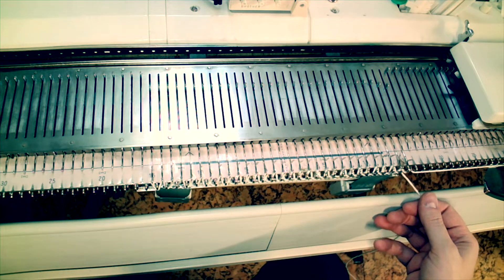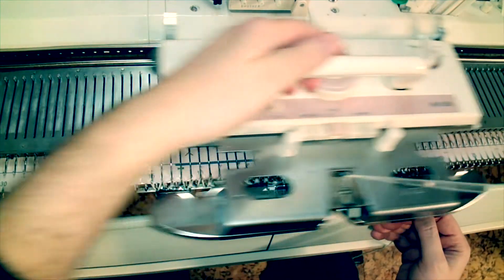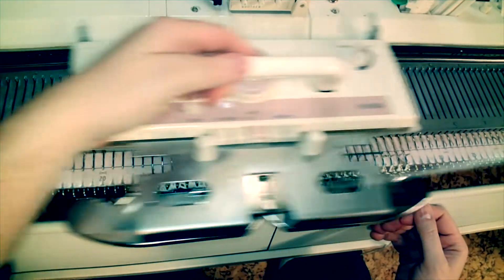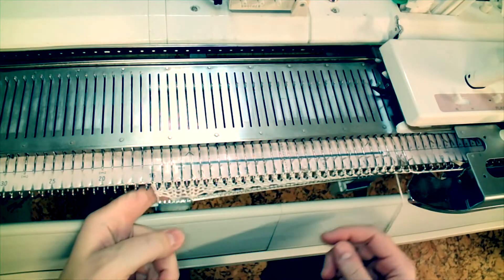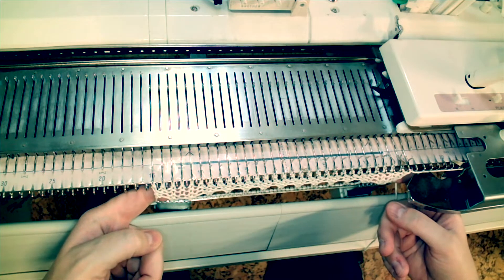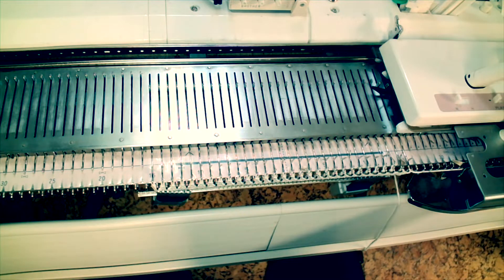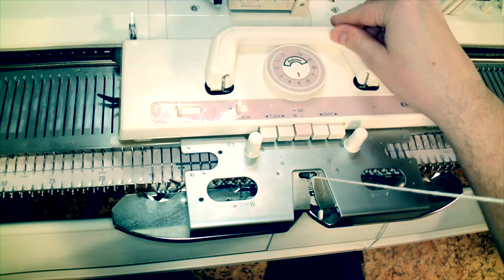I've hung a bit of weight and while keeping a bit of manual tension on that yarn tail I'm going to knit just a couple of rows. Here you can see the few rows that I've knit and the openness that the combination of this yarn and tension dial setting 5 will achieve.